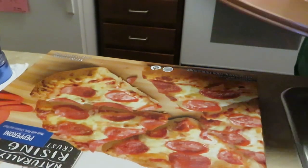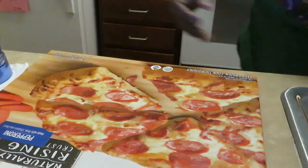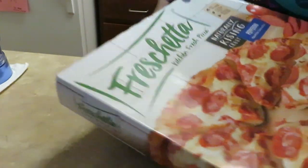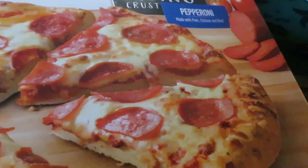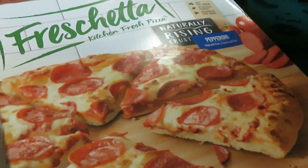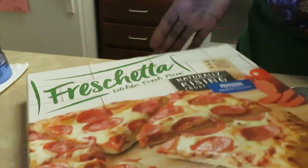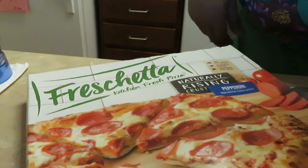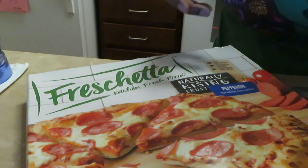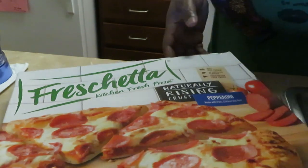Hey guys, it is Rika Misha coming to you with another quick dinner idea. This is the Freschetta kitchen fresh pizza with a naturally rising crust — the pepperoni, made with chicken, beef, and pork. We love this pizza — me, we love pizza no matter what kind it is. I love the Freschetta pizza; the dough is really fresh-tasting for a frozen pizza. I love the way the dough tastes and the way the dough rises up.